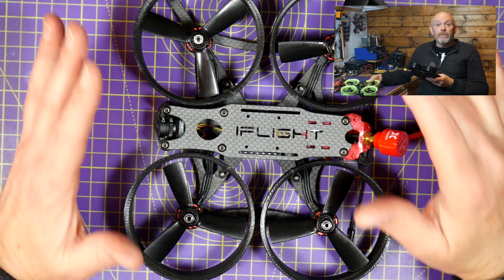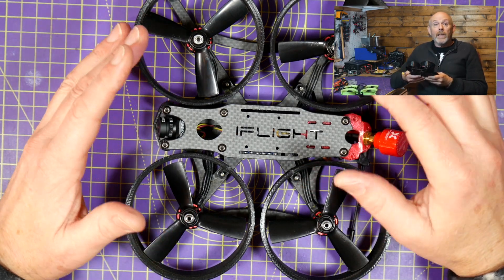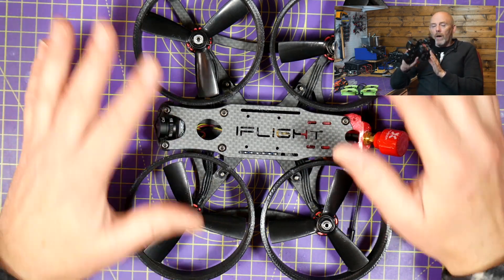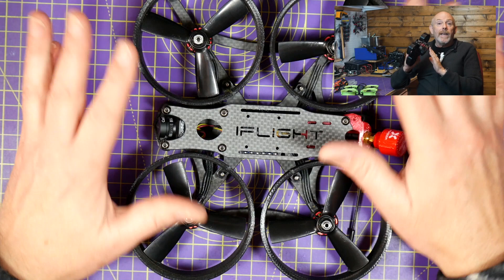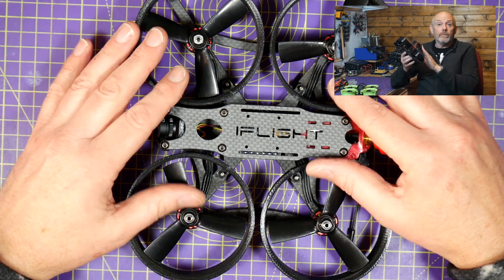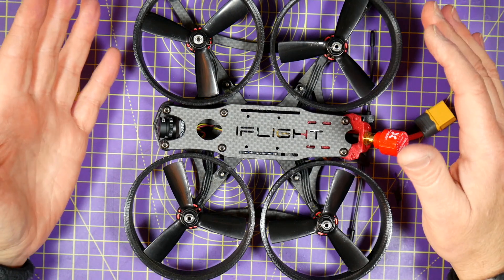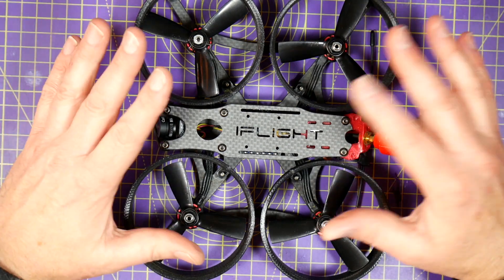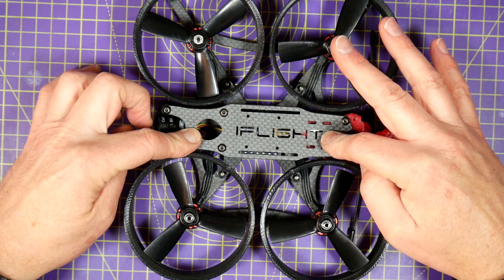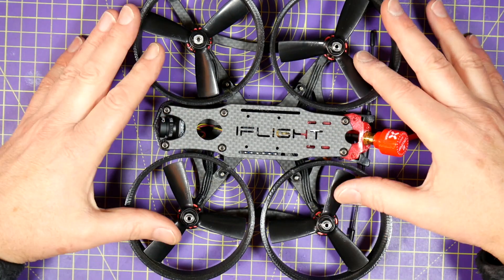Judging by the views and comments on my review of this iFlight Megabee last year, it's pretty popular. iFlight were the first to offer a bind-and-fly CineWoop that could carry a GoPro, and now all the others have followed. iFlight themselves now have a DJI Air Unit version available, so I'm going to upgrade this original version rather than buy a whole new quad.